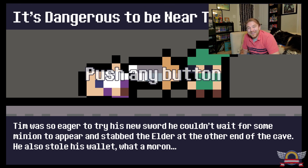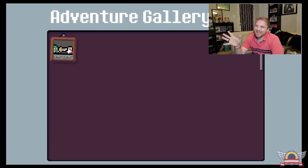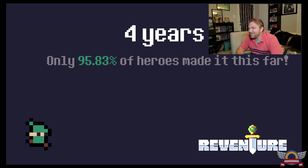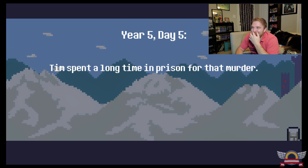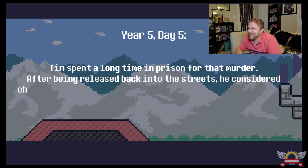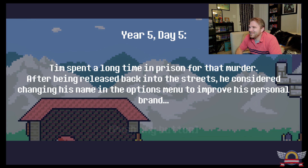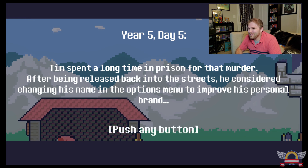So I wondered what would happen if I used the sword on the old man. Tim was so eager to try his new sword that he couldn't wait for some minion to appear and stabbed the elder at the other end of the cave. He also stole his wallet. What a moron. That's literally one of the 100 endings. And the cool thing is there's a little gallery where you can collect all the endings. Four years later — Tim spent a long time in prison for that murder, but after being released, he's considered changing his name in the option menus to improve his personal brand.